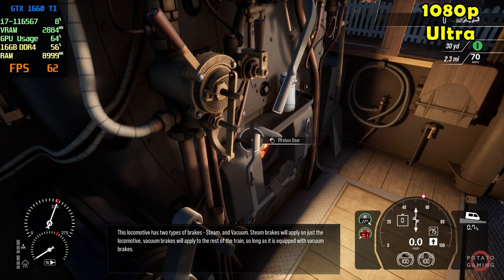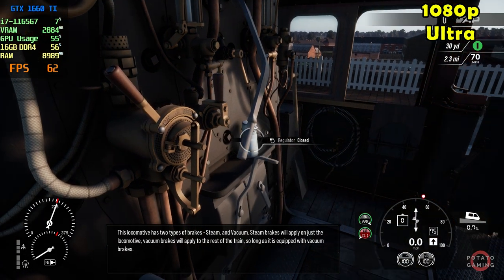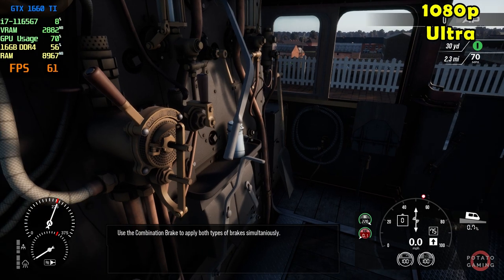Steam brakes will apply on just the locomotive; vacuum brakes will apply on the rest of the train, so long as it is equipped for vacuum brakes. Use the combination brake to apply both types of brakes simultaneously.